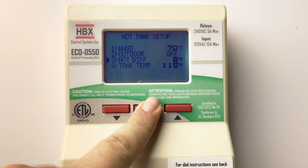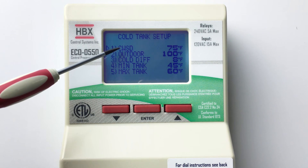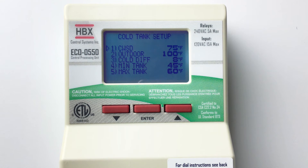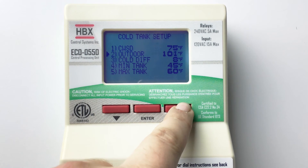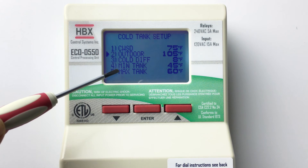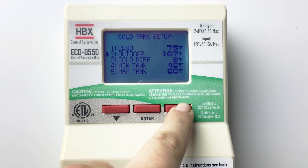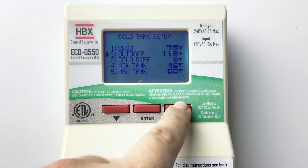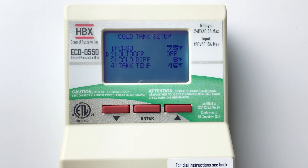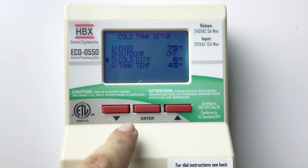Hold the enter button to return to the tanks menu. Select cold tank. The cold weather shutdown is the outside air temperature below which the control will shut off cooling. If you desire to have outdoor reset on your tank, set outdoor to your design cooling temperature, when the tank will be at its minimum target. The control will fluctuate the tank target from the maximum tank temp to the minimum tank temp as the outside temperature rises and lowers. If you do not wish to have outdoor reset, set outdoor to off. The control will maintain the tank target at the tank temp set by the user. Cold diff is a differential on the cold tank and is half above and half below the target temperature.